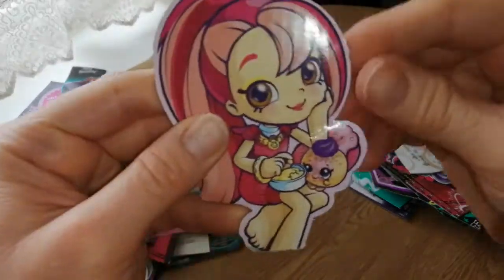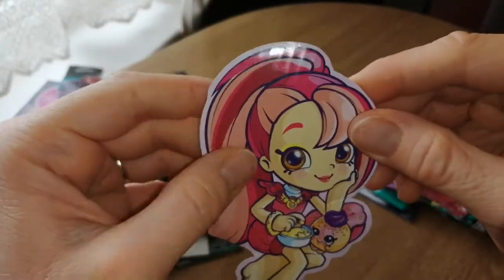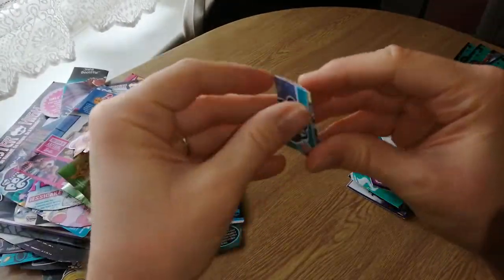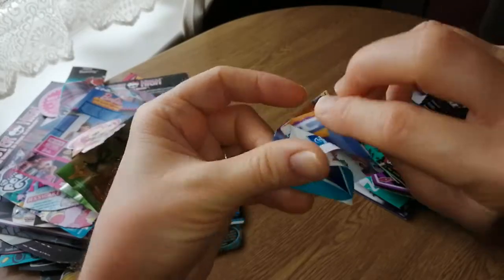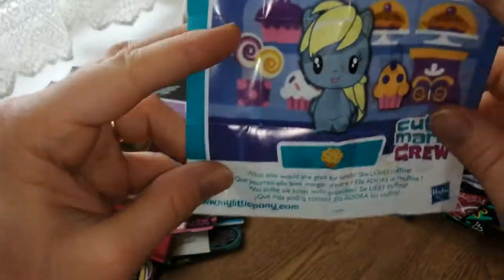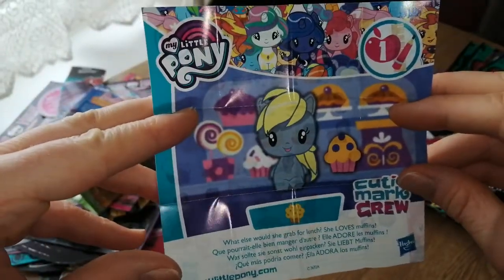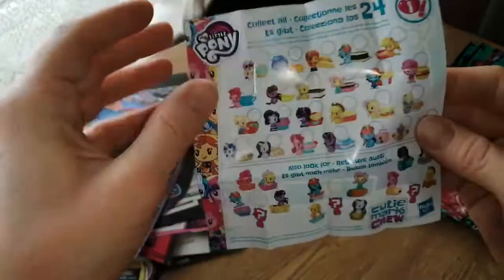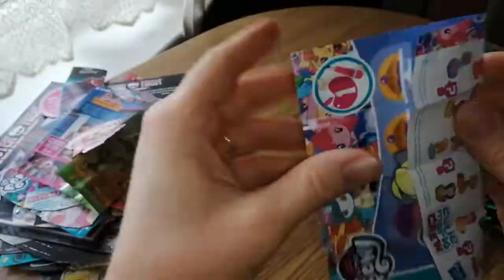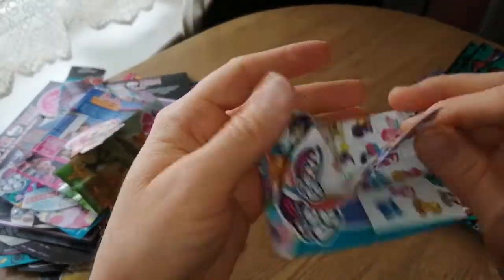And then we have another Donatina — that's from the first line again, I think. So cute. Oh, and then here we have another My Little Pony thing. This is like a big mixture — I could definitely do with sorting this out. Oh, it's Derpy — so cute! And then there's the other ones on the back. I did buy a bunch of these things. I can never fold these things back up — it's a nightmare.